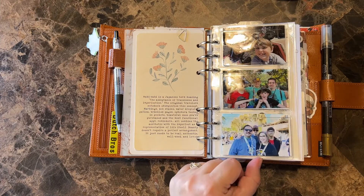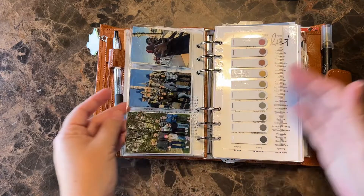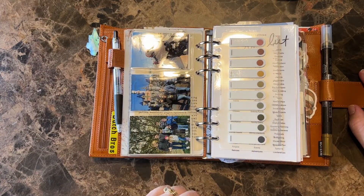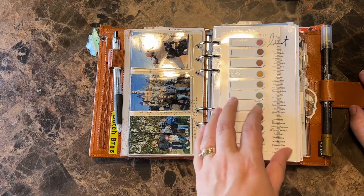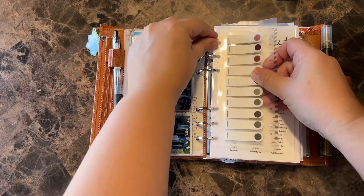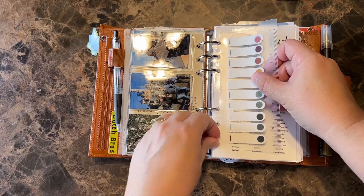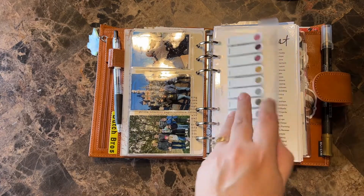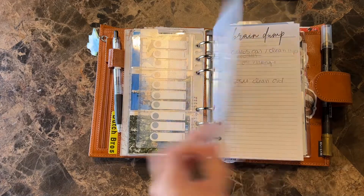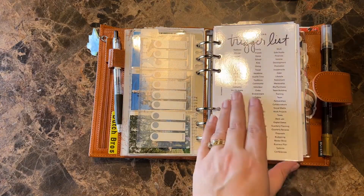Pictures of me and my family, my niece, my nephews at Disneyland. And this insert is from Cat's Presso Co. This pops out from Amazon and I did have to adjust the holes a little bit to fit in this personal — I think it's meant for like A6. That same trigger list from the Planner Spot — I did both sides and then laminated it. That way I can move it from planner to planner if I want to.